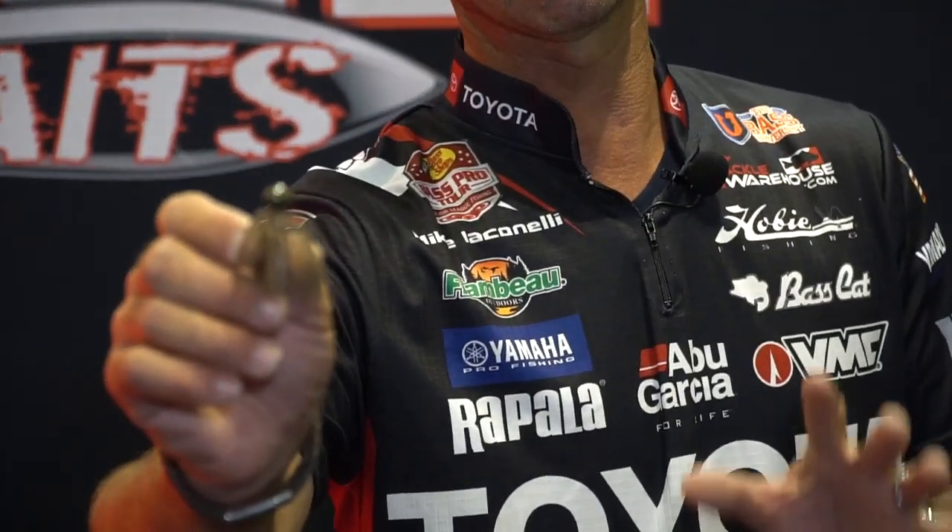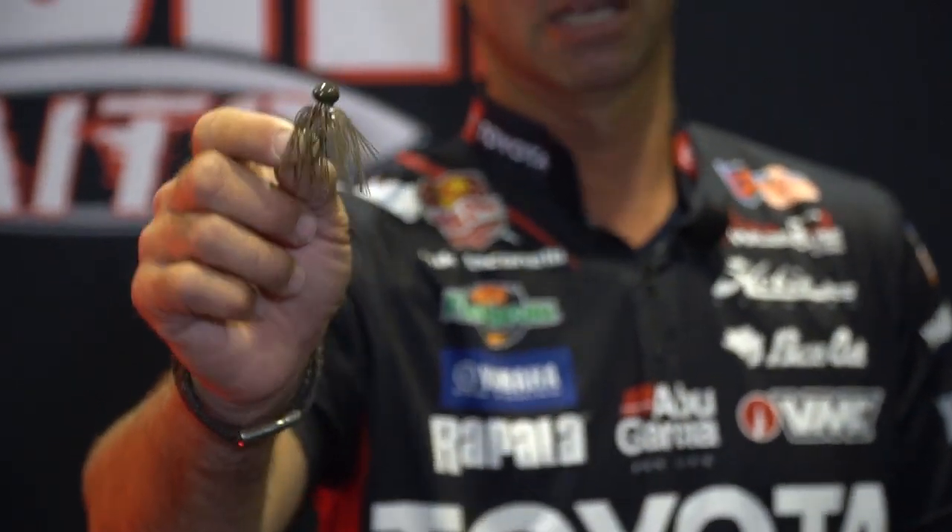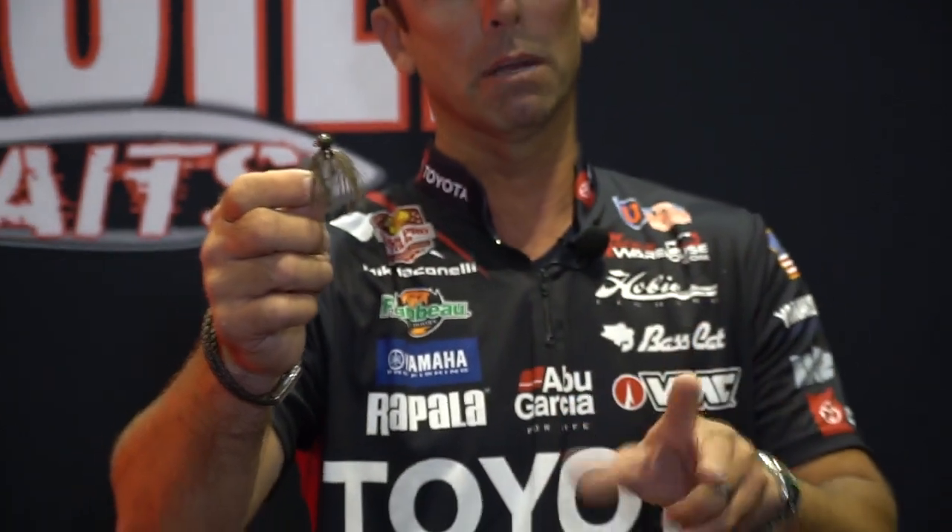Based on the success of that, the guys at Missile Jigs concocted this little beauty, and I'm really happy to show you this. It's the Missile Jigs Micro Football Jig. Available in two sizes — a quarter and a three-eighths — in six colors. The times you want to go to this micro football jig would be the same scenarios as the regular micro jig.